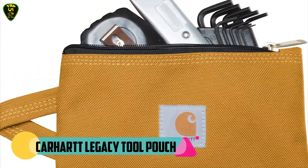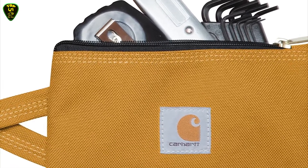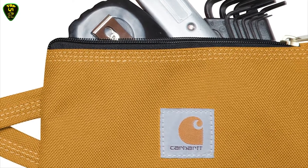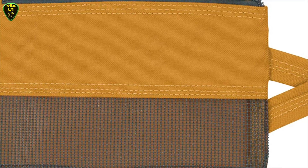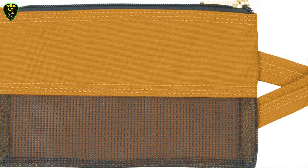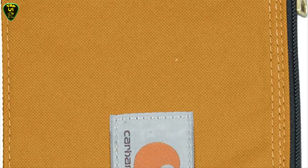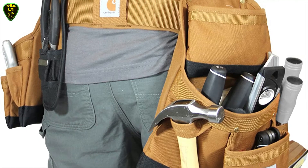In fourth place we have the Carhartt Legacy Tool Pouch. Time is too precious to waste digging around the bottom of your tool bag for random parts and tiny tools that never seem to have a home. You need the Carhartt Legacy utility pouches to keep those small items organized. Constructed of rugged 600D poly with Rain Defender durable water repellent, these utility pouches are a must-have to accompany any tool bag. The mesh window lets you easily see what's inside, and the side loop is perfect for carrying or attaching to tool bags or belts.